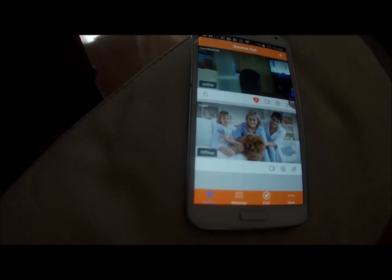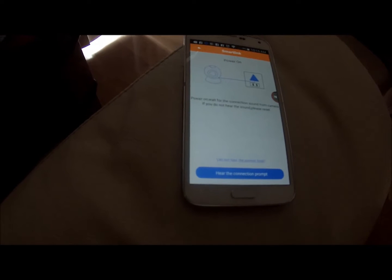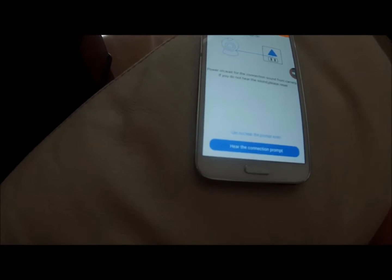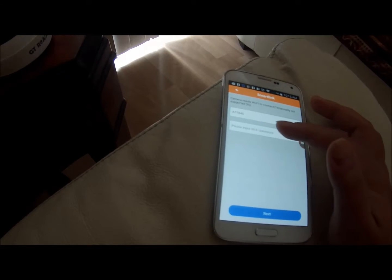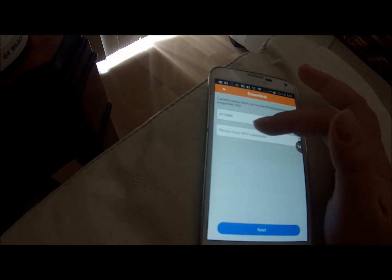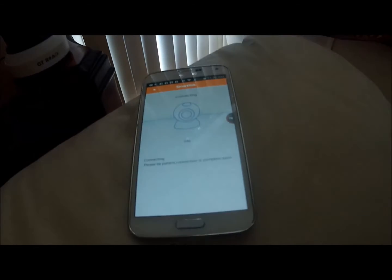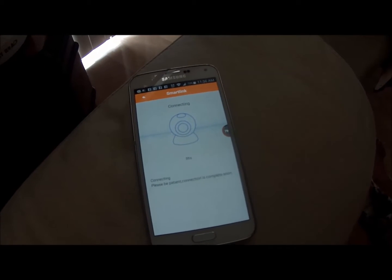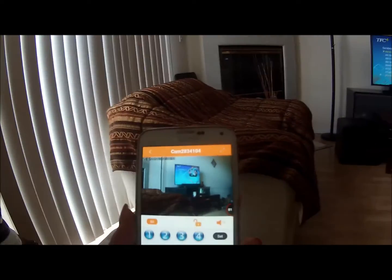You just need to register and link your phone number with the application, then add a device. You need to click Smart Link. When you hear the beep or the prompt connection sound, that's when you connect the camera. You also need to input the Wi-Fi password in order to be connected.